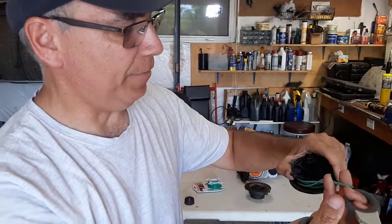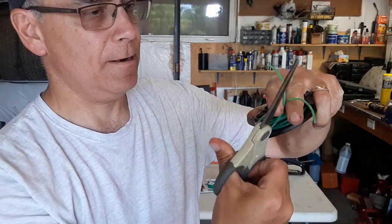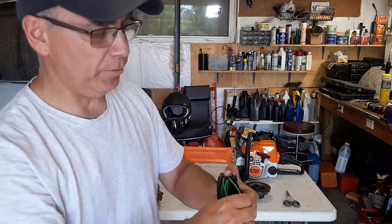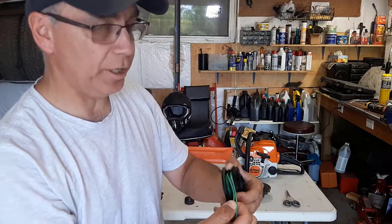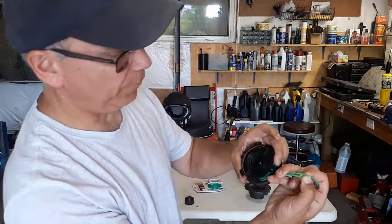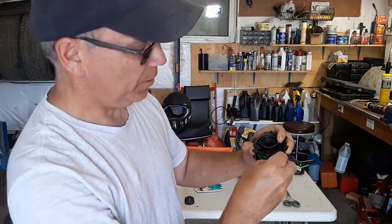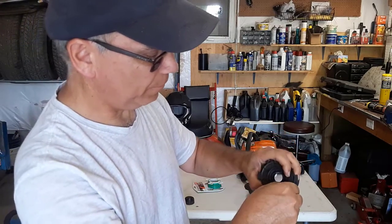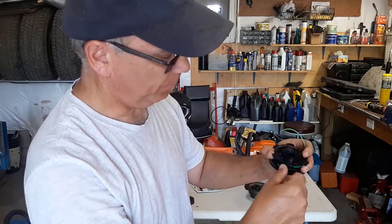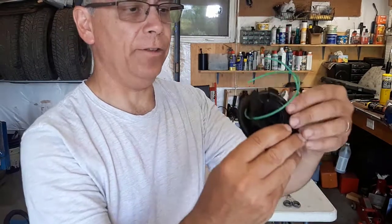Now we're going to cut this in half — like that. Remember those locator tabs — they were 2.0 — so we're going to look over and find the 2.0, because this is 2 millimeter line. We'll bring this one back like this, and there you go. It looks like that. Everything's snug. When I put the lawn trimmer back on, I'll bump the bump knob and the lines will release and the string will be longer.